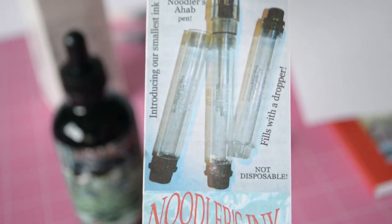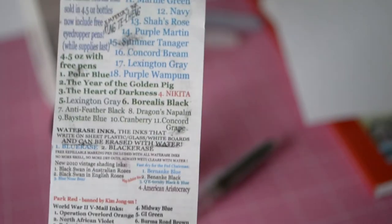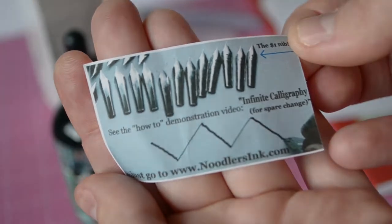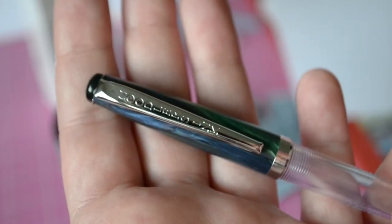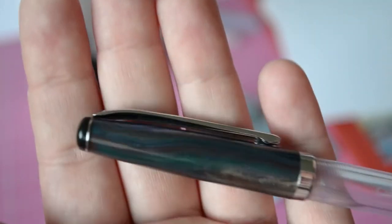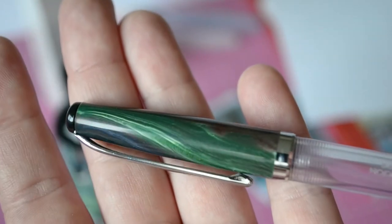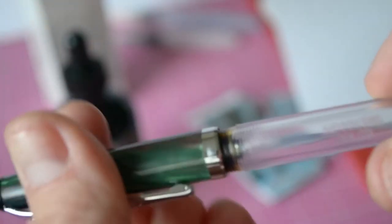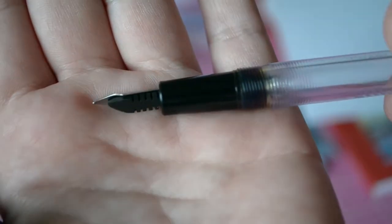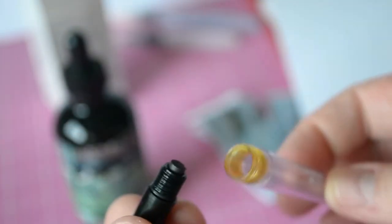I do own a few Noodler's inks by now, and I'm not going to lie — I am fascinated with them. I adore the quality of the pigments. I appreciate the fact that this company is aware of the environmental impact of production. Their products have an organic quality; they're simply made and as safe for the environment as possible. That's something I really appreciate.